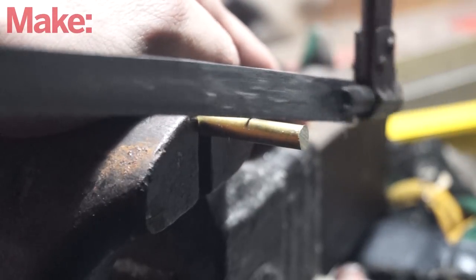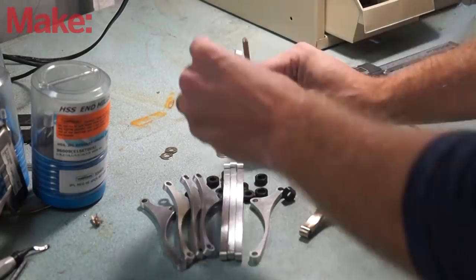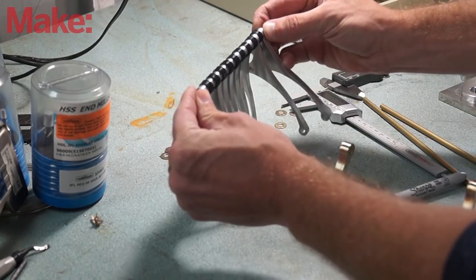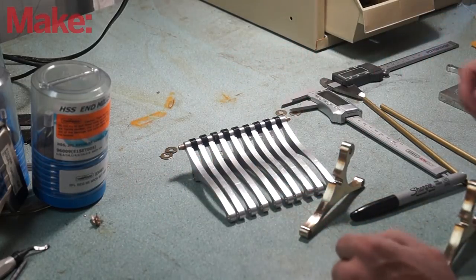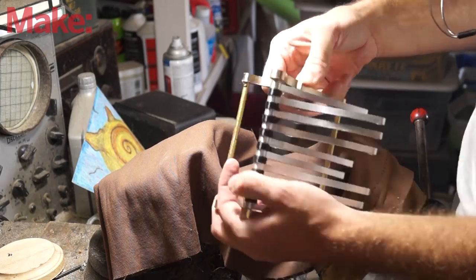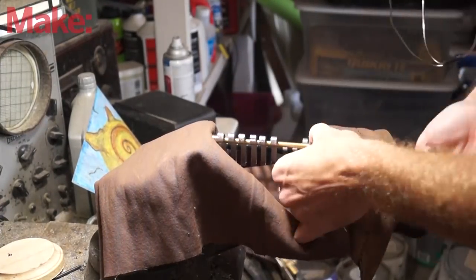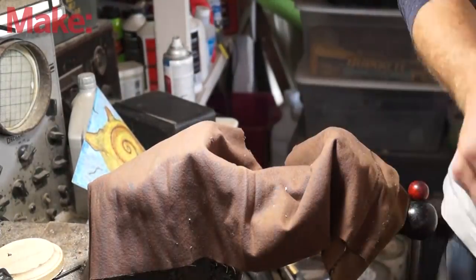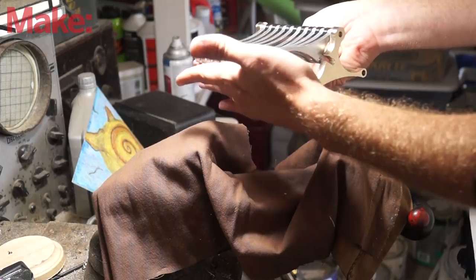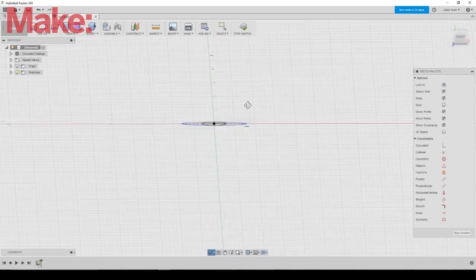Once the arms and the base were designed, I lined them up and took a measurement and just cut some simple brass rods to mount it all. Some 3D printed spacers help keep everything moving smoothly. After that was done, it was time to design the cams. I found some creative ways of using the coil feature within Autodesk Fusion 360 to get the perfect curve for this.